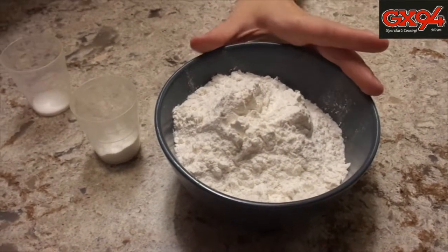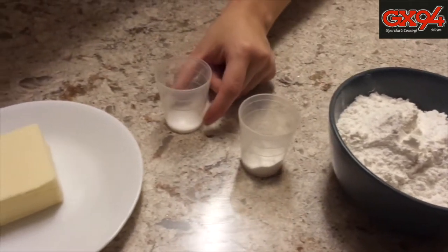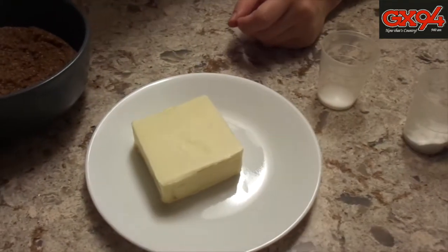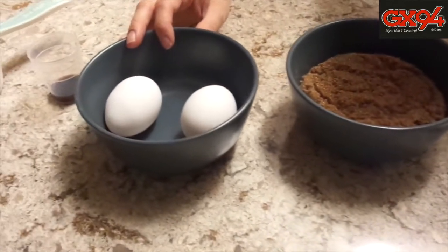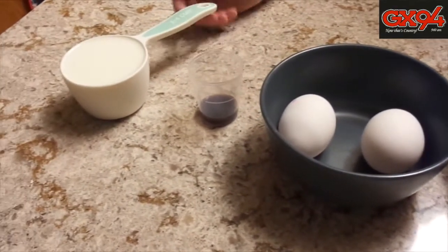The first thing you want to do is preheat your oven to 350 degrees — I've already done that. The ingredients you'll need: one and a half cups of flour, one and a half teaspoons of baking powder, half a teaspoon of salt, half a cup of unsalted butter at room temperature, one cup of packed brown sugar, two eggs also at room temperature, two teaspoons of vanilla, and three quarter cups of milk.